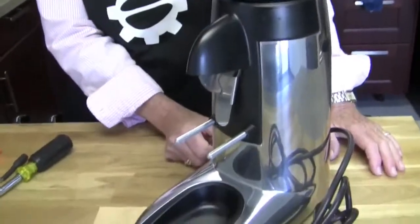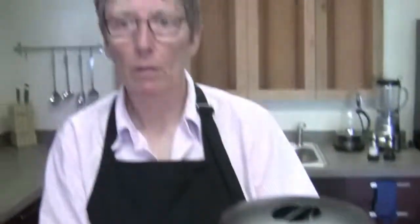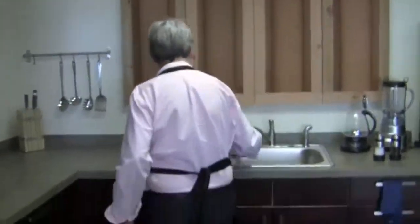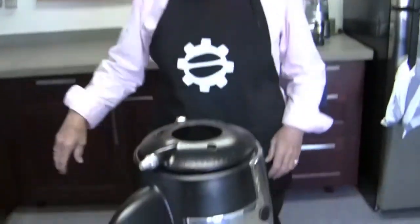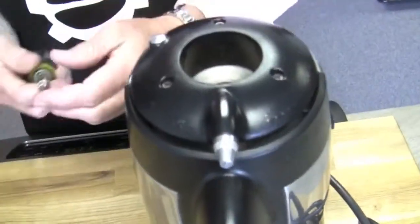We're going to take this bad boy apart. This is the compact — the K3 Touch — it's a touch grinder. And you're going to show me how to take it apart and clean it. First off, shut your valve — if you happen to have any beans in here — then take that bad boy off, throw it in the sink, and wash it. This is a great opportunity to wash it because they usually get nasty with coffee oils.